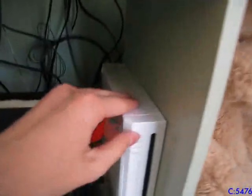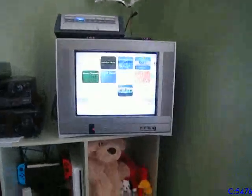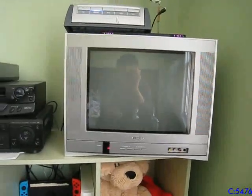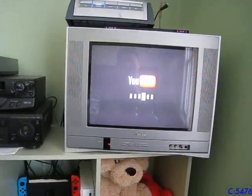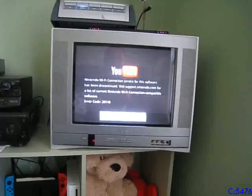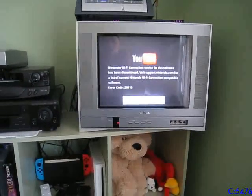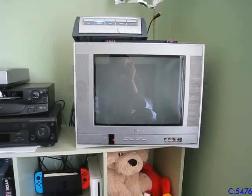I'll turn on my Wii so you can hear the sound. The switch box detects the input — oh, it's loud. There you go, it's a TV. Works perfectly fine. YouTube no longer functions though — if I try to start it up, it won't work. Nintendo Wi-Fi Connection was discontinued back around August 30th, 2017, or maybe even earlier, so it no longer functions. I don't like that, but that's how the world works now.